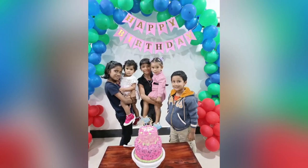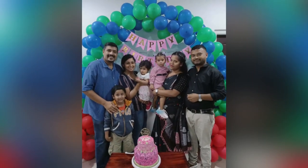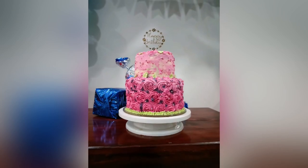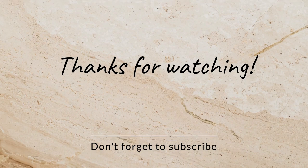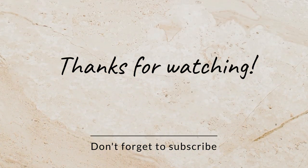That's what I want to encourage you with in this video. Please like, share, and subscribe, and share it with all of your friends. God bless you all — thank you so much for watching, and look forward to seeing you again in the next video.